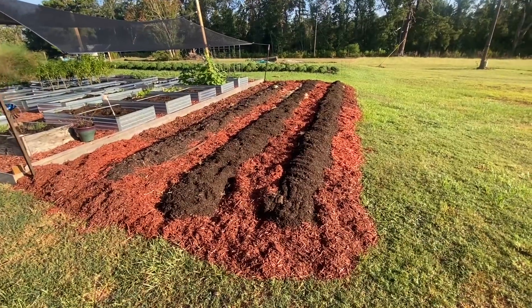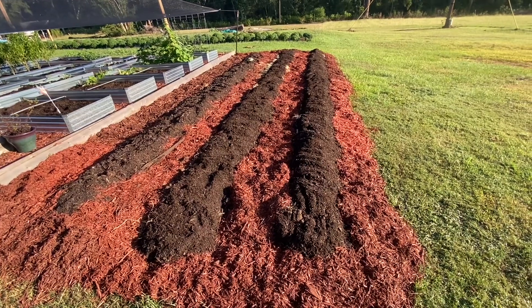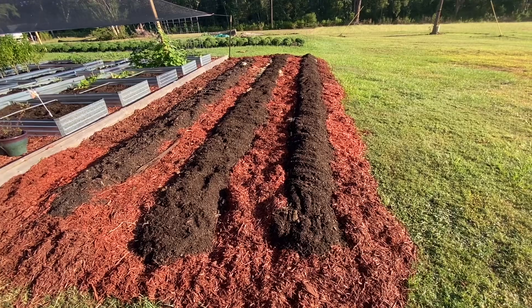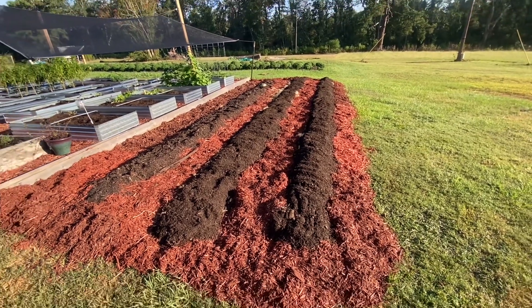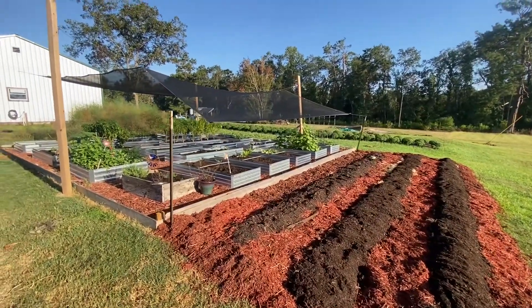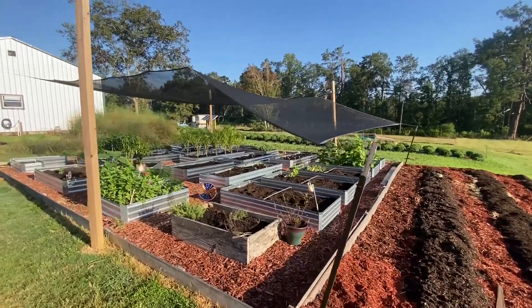That's it for the raised bed rows - we got them finished up. The next step is to get something planted in them, and that'll probably be in some future videos - we'll bring you along on that. Thanks so much for watching and supporting our channel, we appreciate it so much. As always, keep plowing, planting, and picking. God bless.